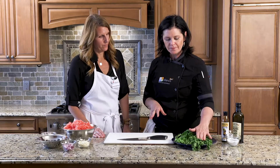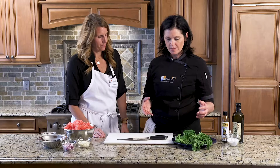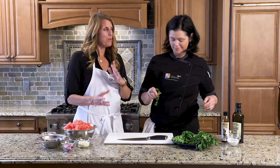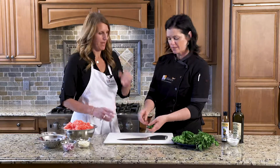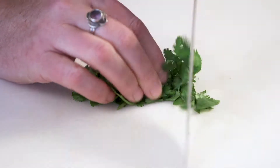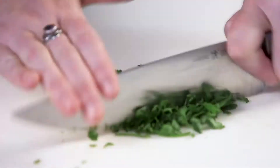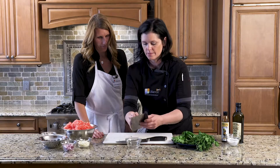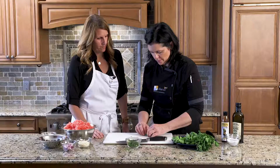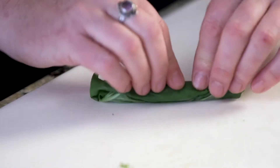First we've got some cilantro, some mint, and some basil. We just want to cut those up into little bits. If you're not a fan of cilantro, you can omit it. Just kind of roll it up into a little ball and give it a little chop, then get these guys right into the bowl. For the basil, roll them up and give them a little chiffonade — chiffonade is French for ribbon.